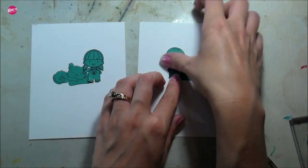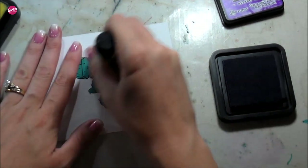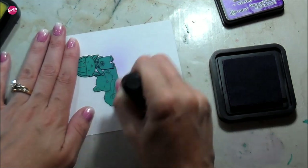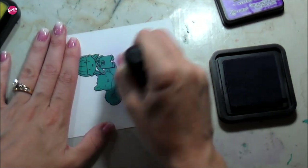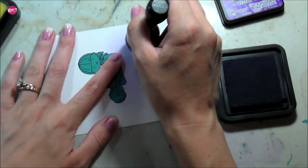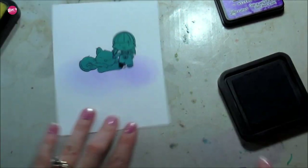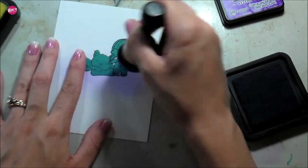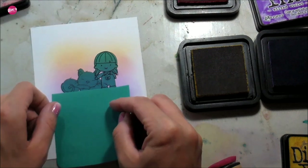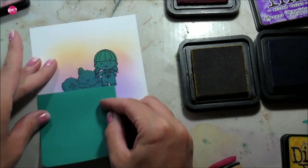So I'm starting out with some distress inks. For the girl and the cat I used Wilted Violet, Picked Raspberry, and Mustard Seed. I laid down a very light base layer, and the masks were giving me a little bit of trouble — these Post-it notes always seem to give me trouble wherever they have to lay on top of another Post-it note. I ended up taping it down so it wouldn't move on me. Once I have my base layer down, I'm going to use these Post-it notes again to create kind of a ground for my images.